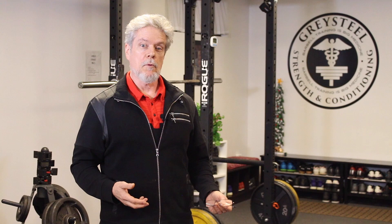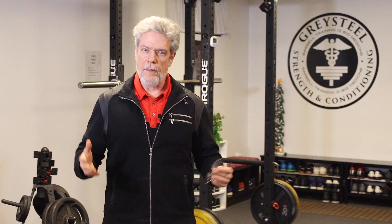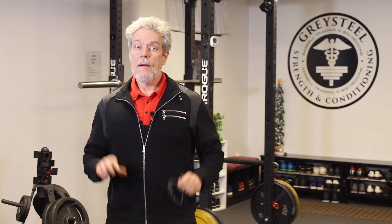Those of you who train with me have all, at one time or another, muttered to yourself something like: if he says 'chest up,' or 'pinch and tuck,' or 'elbows high' one more time, I swear I am going to do something awful. Don't deny it. I hear things. But I'm not going to shut up about these things, because they're important.